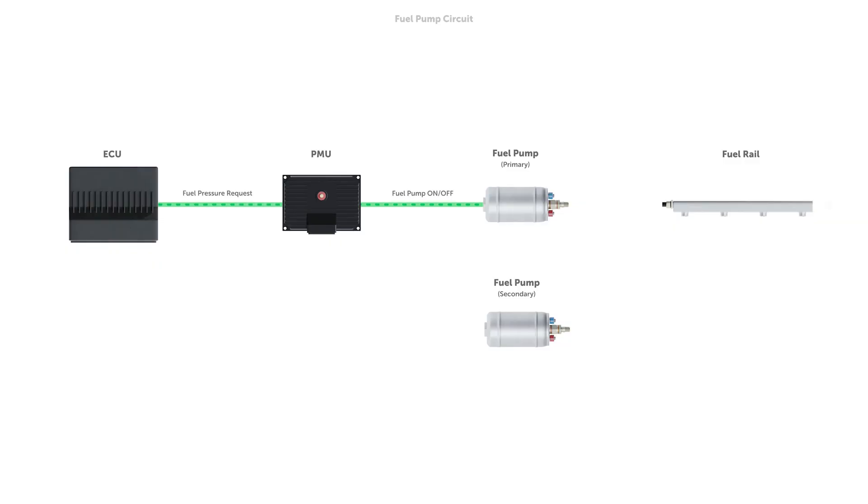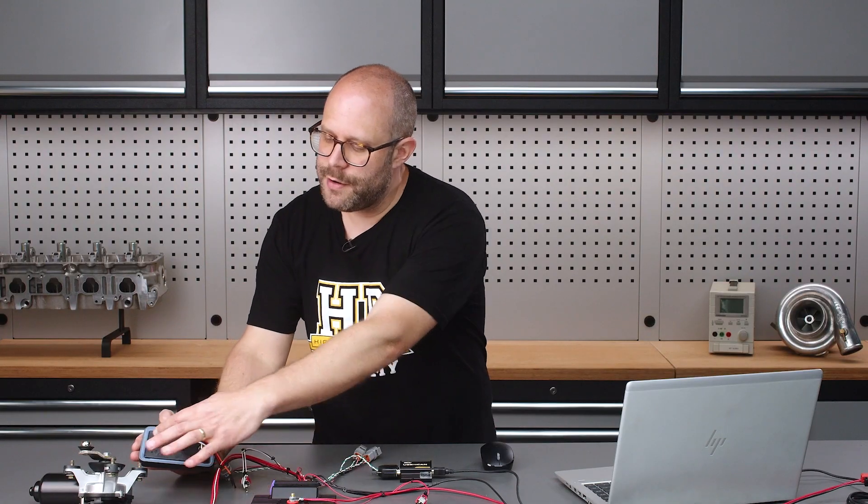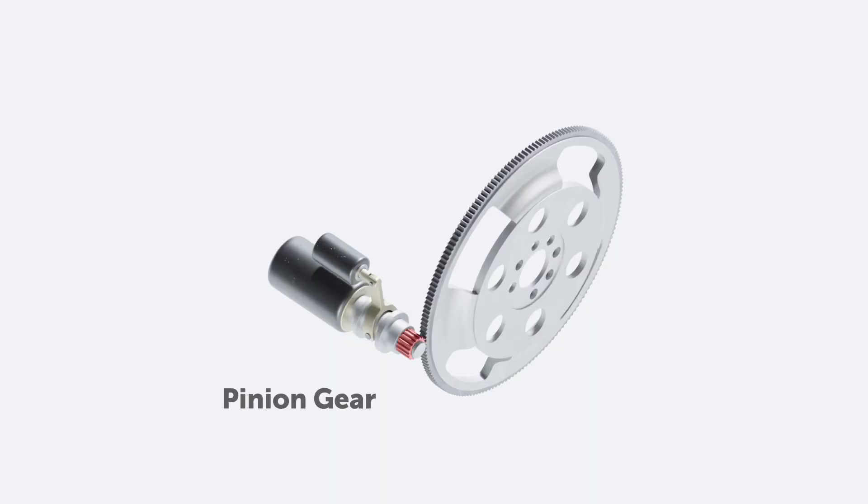You'll start by learning the fundamentals of how a PMU system works. You'll learn what wiring and installation considerations need to be made so a PMU can take over the job of your relays and fuses.